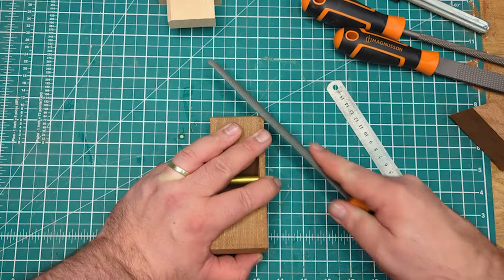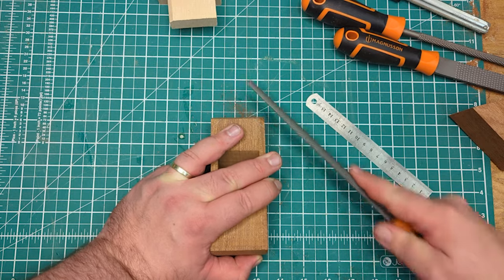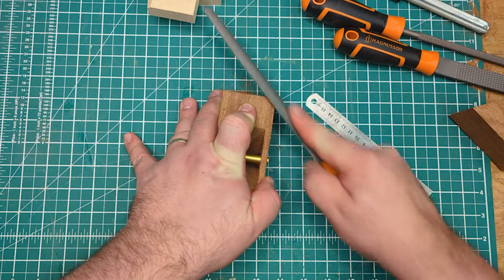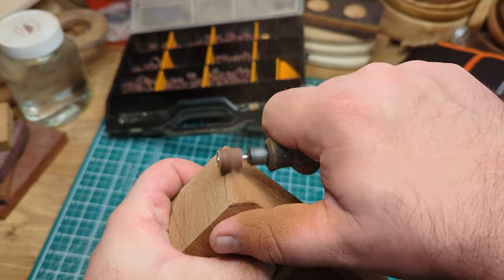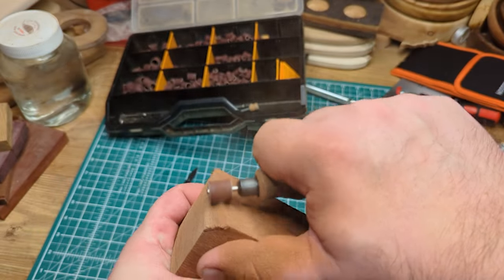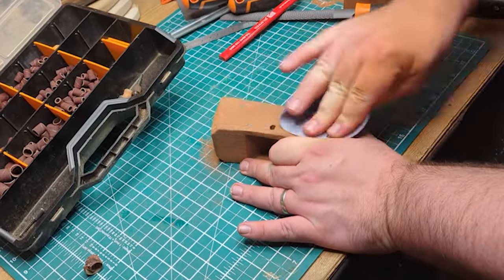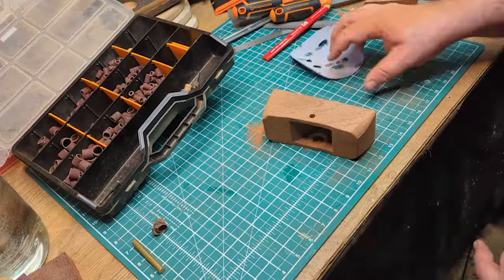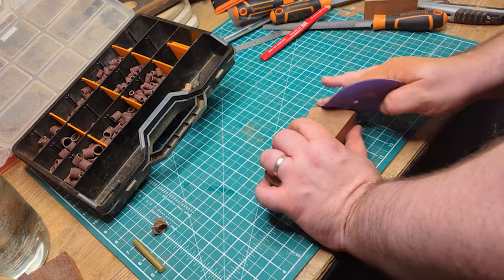With the hole drilled, it was on to the more aesthetic and less functional aspects. Using a variety of rasps, files, and my Dremel I started to shape the edges of the plane — I wanted it to sit well in the hand, feel comfortable, and obviously look quite nice as well. After using the rasps, files, and Dremel, I moved on to a whole load of hand sanding and hand sanded the entire thing up to a total of 600 grit.